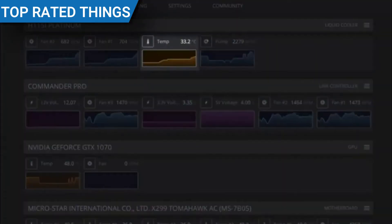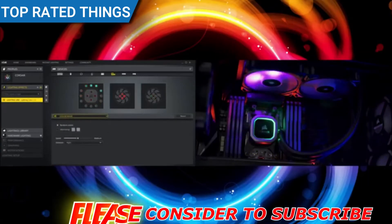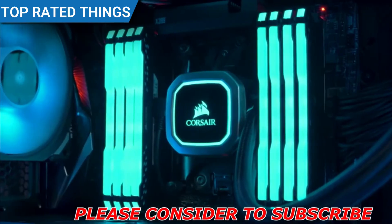iCUE also allows you to monitor your coolant temperatures, change your fan lighting and speed profiles, all from a single intuitive interface. And with 16 individually addressable RGB LEDs, this is the best looking pump unit we have ever made.